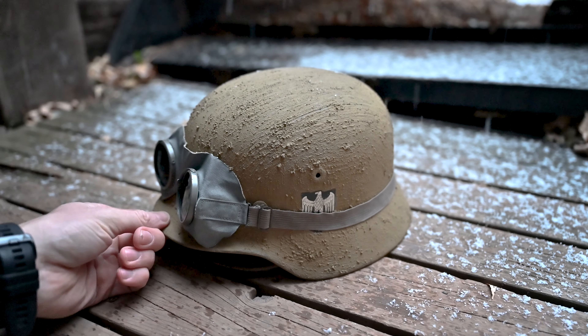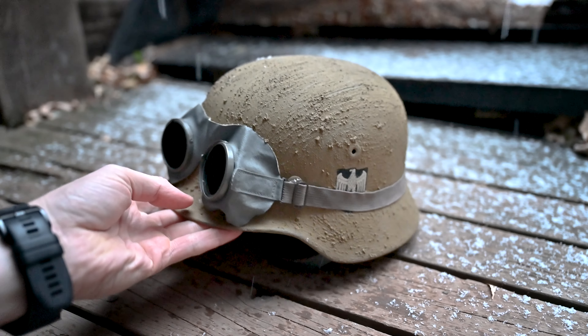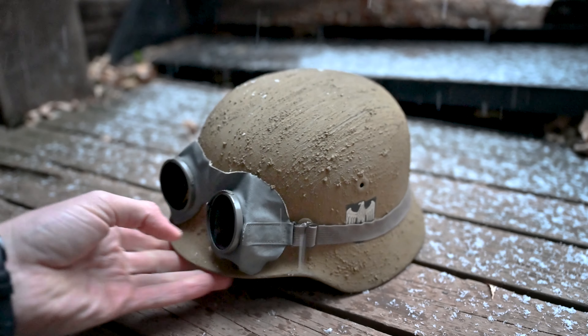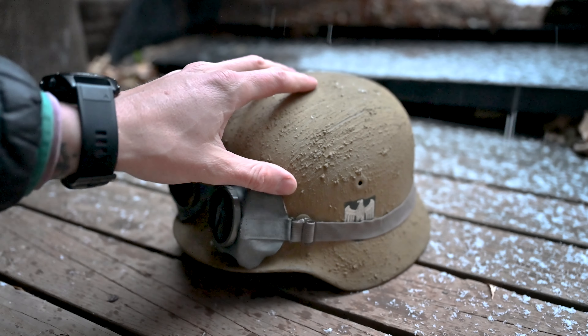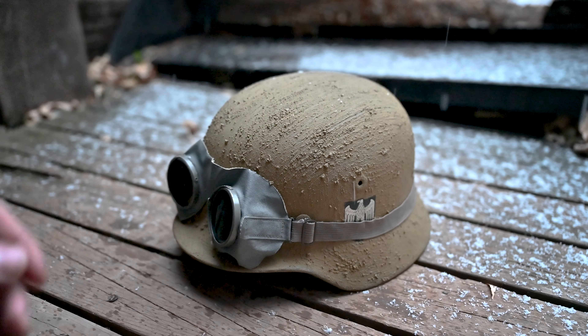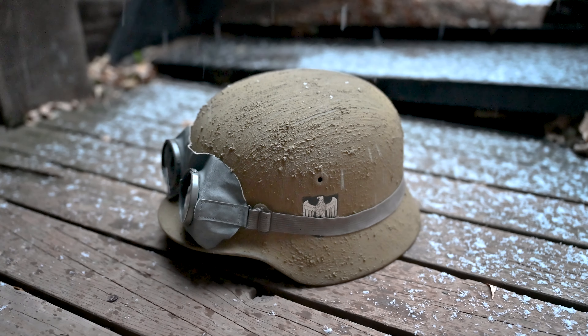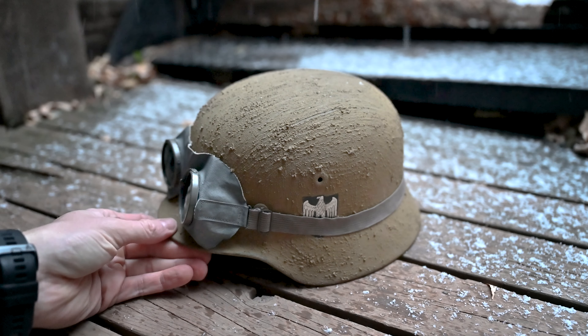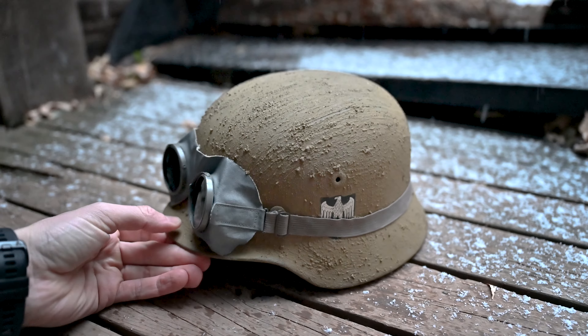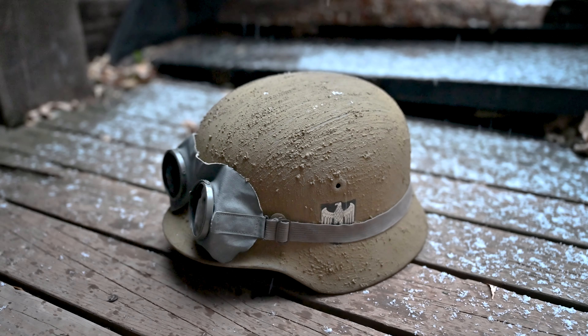German soldiers serving in Africa would have been issued one of these, but in a field gray finish with usually one or two decals — or no decals — depending on what time of the war it was. But upon arriving in Africa they usually would have painted their helmets.